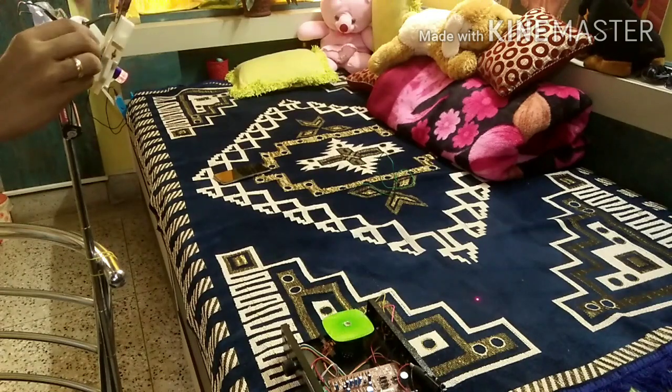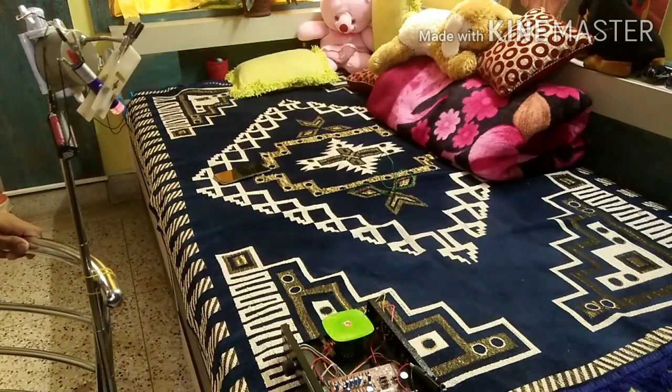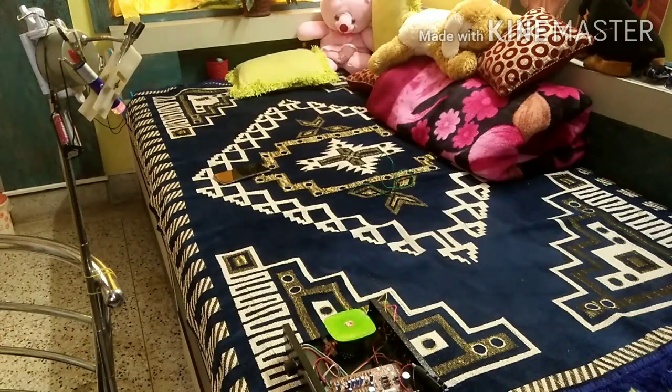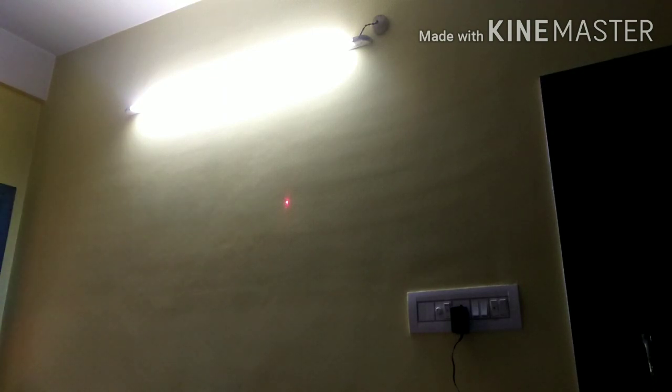You can see the reflection on the wall right there. Now let me switch off the lights.